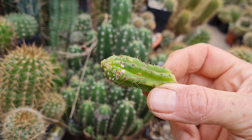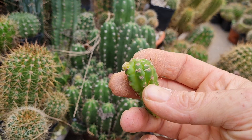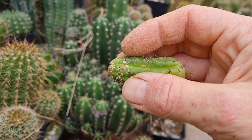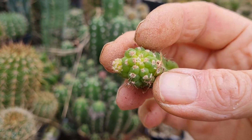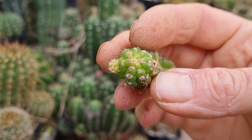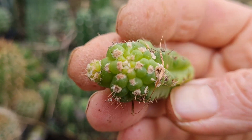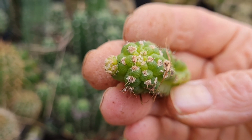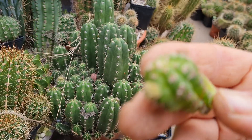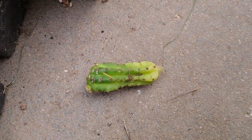Another thing you can reliably see on them is the felt — they grow more felt, more hair than they normally would. When I see these hairy pups, I always instantly know this is not good, that this is witch's broom disease.